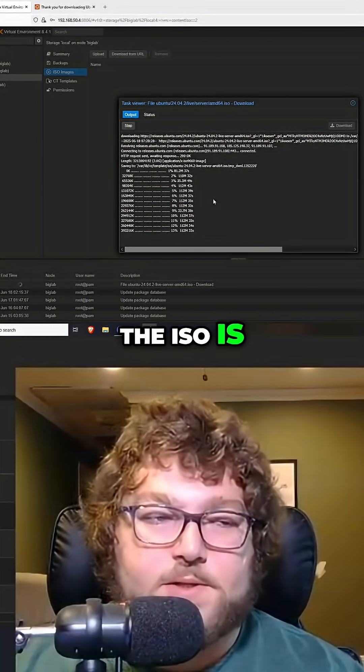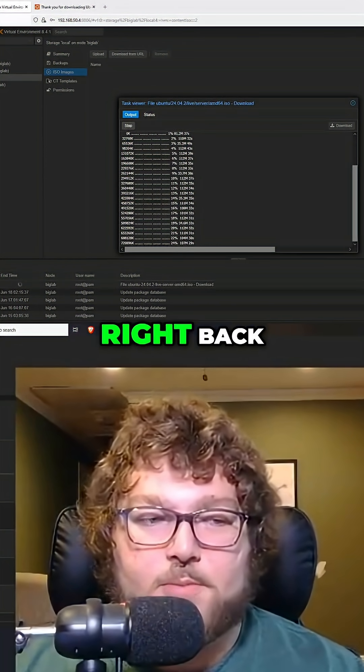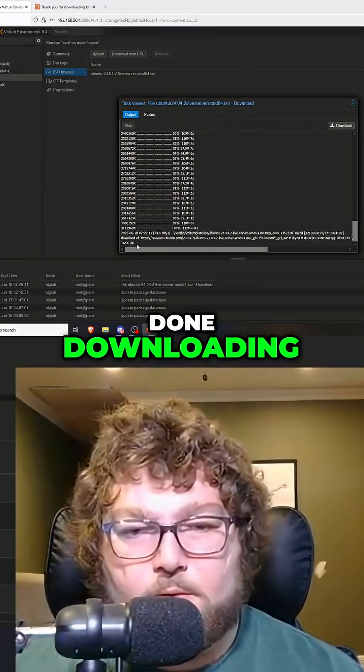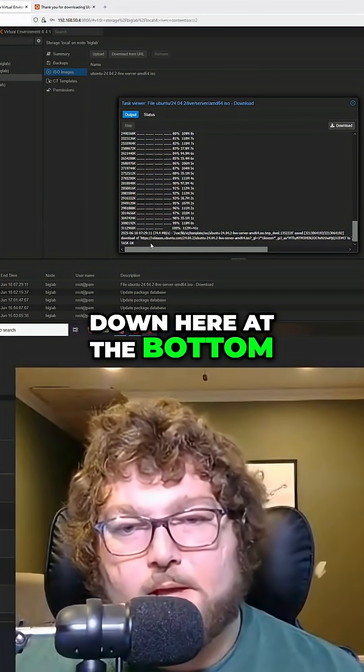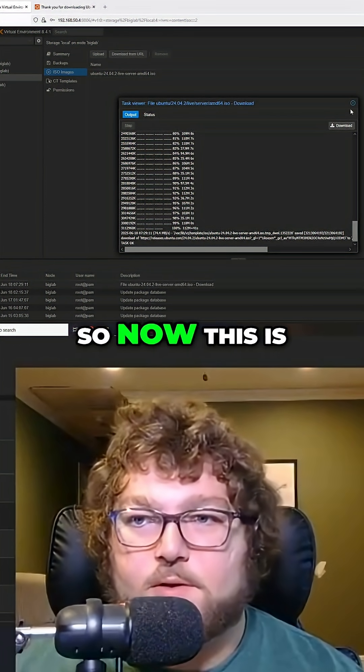Depending on how big the ISO is, it might take a little bit longer. This one's not too big, so give it a minute or so and we should be right back. When it's all done downloading, you'll see 'Task OK' down at the bottom — this is standard for any operation in Proxmox.